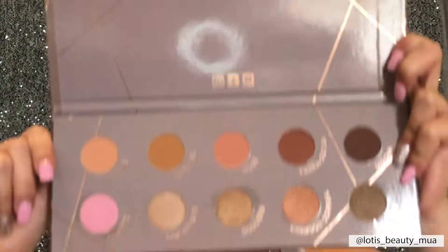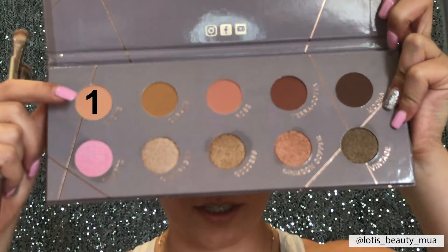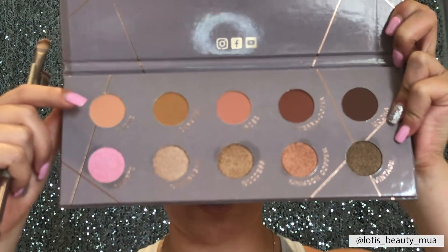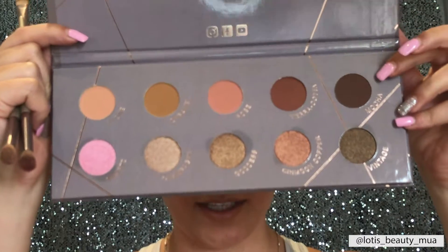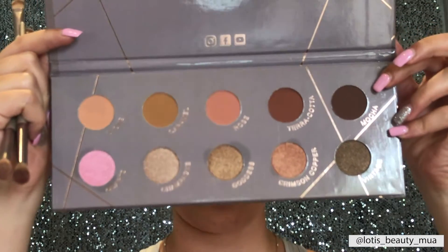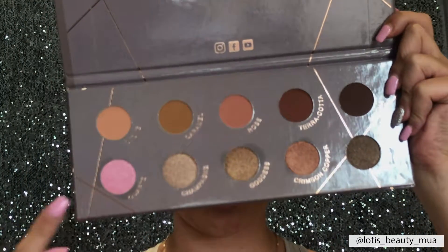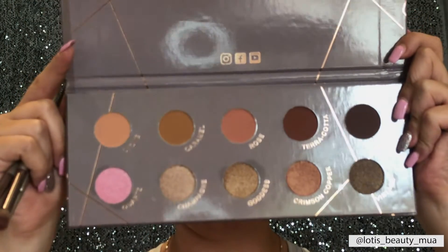The look I created on this eye uses only three colors, so it's super simple. Looking at the palette, the first three colors are what I call blending colors, the two darker colors on this side are defining or definition colors, and all the colors at the bottom are shimmers, which are usually applied onto your lid.